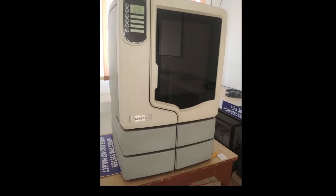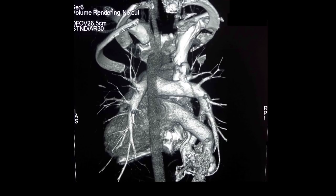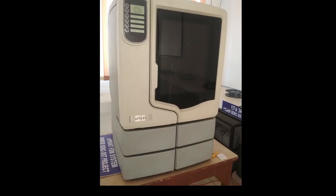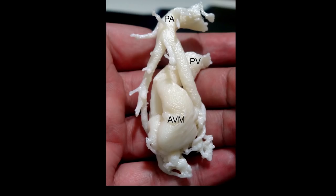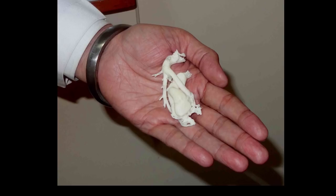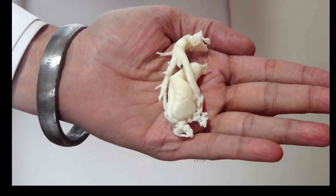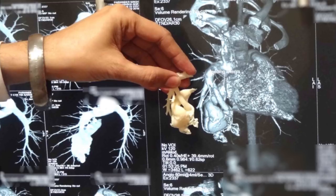To get a better idea of how to tackle this lesion, we had a 3D print made. This was made using a Uprint machine — a relatively new technology, although it has been used for various cardiac malformations. The 3D print gave us an excellent view and understanding of the anatomy, showing the draining veins, the feeding arteries, and the size of the malformation.